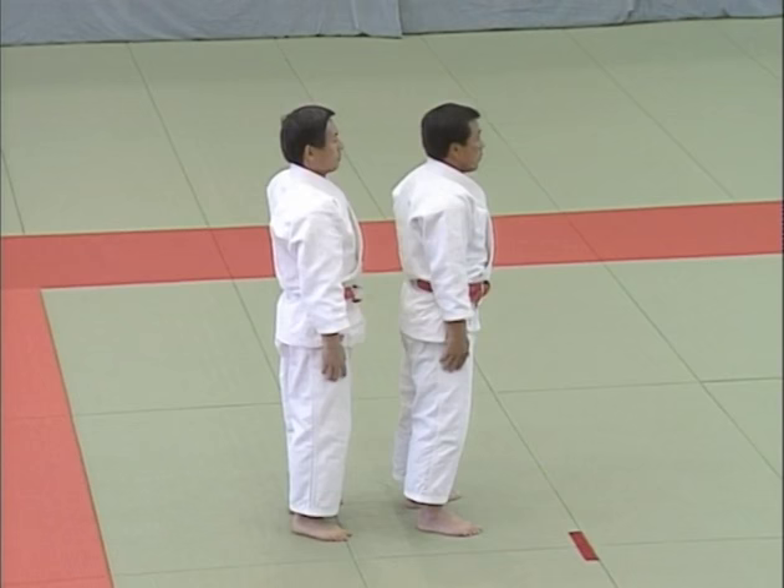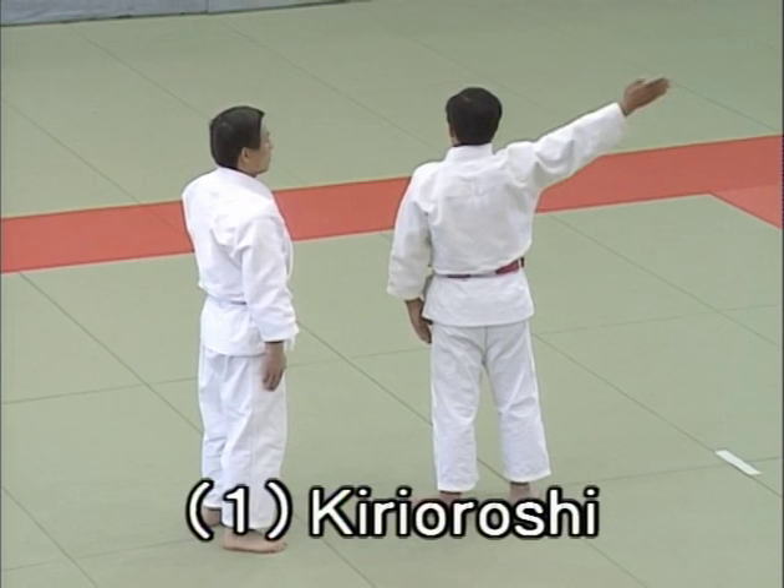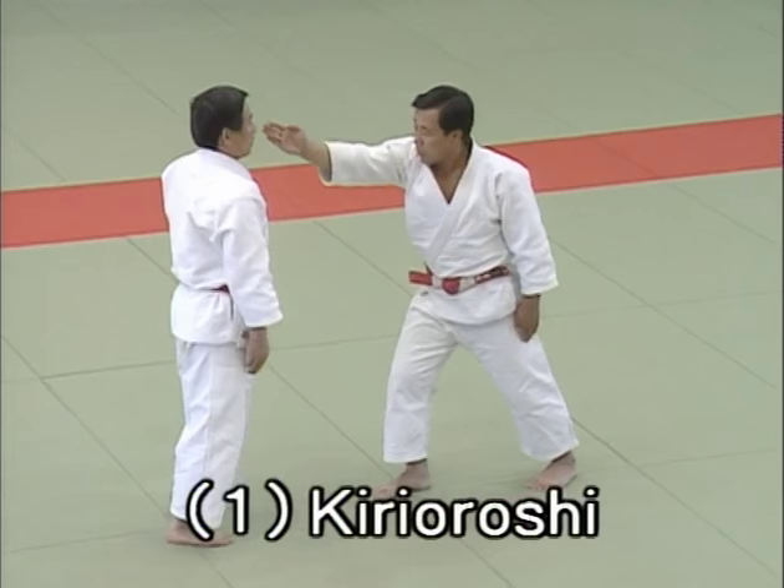Moving on now to set two. Ippon me, kiri oroshi, downward cut. This shows how uke aims to strike the top of Tori's head with a tegatana, the knife edge of his hand, and how Tori retaliates by seizing uke's right hand, pivoting on his left foot to turn and control uke.